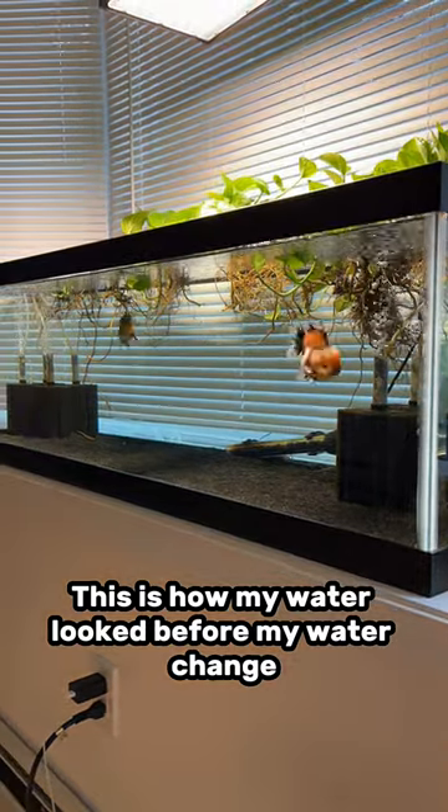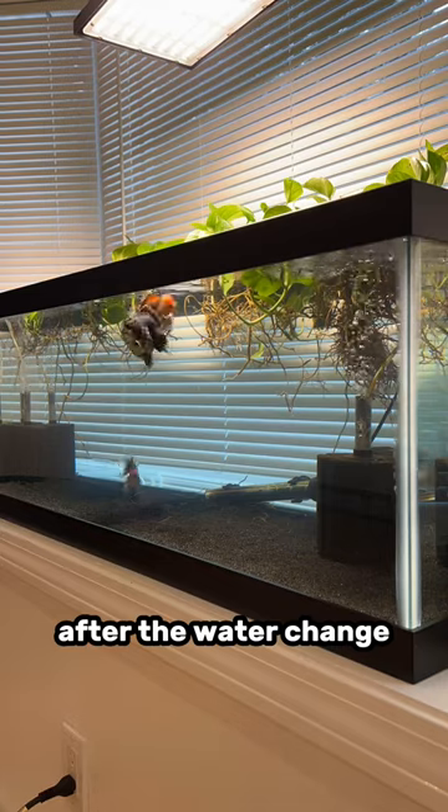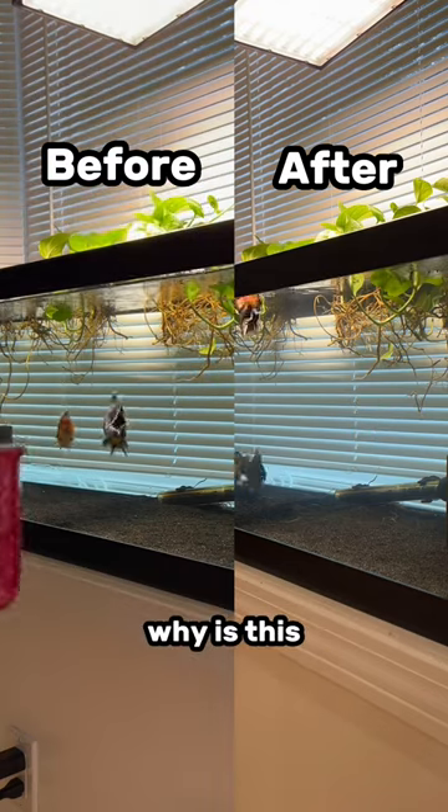This is how my water looked before my water change, and this is what my water looked like after the water change. Do you notice how the water actually looks more dirty after the water change than it looked before? Why is this?